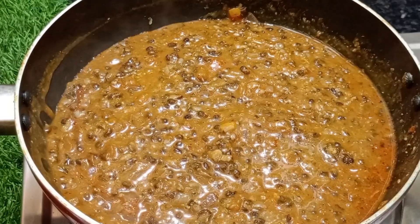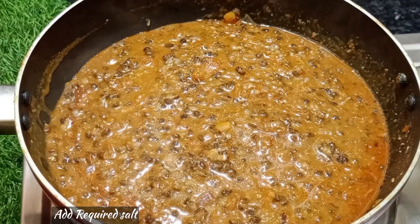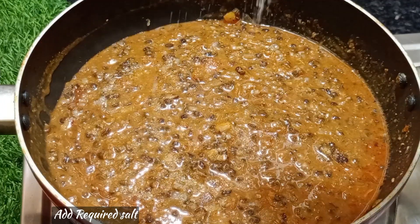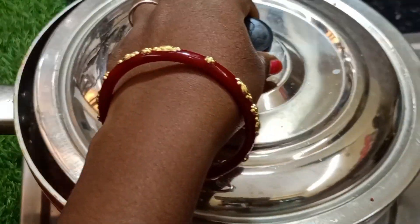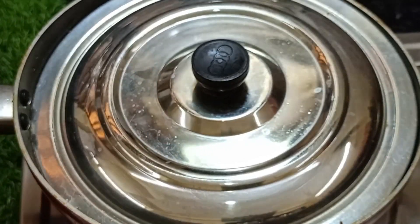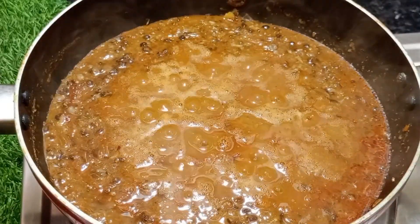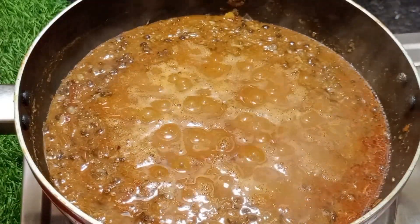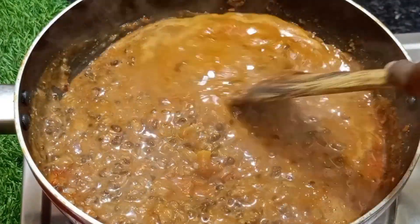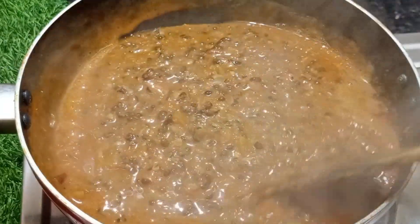Add the gravy in the oven. Add it for 10 to 15 minutes. The gravy will become very thick.